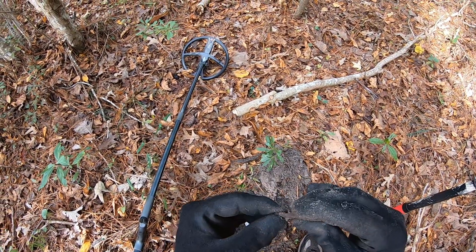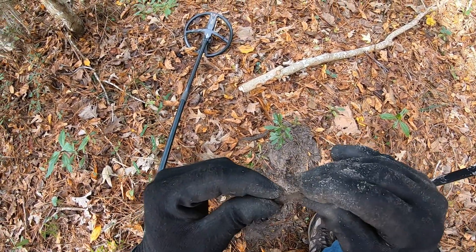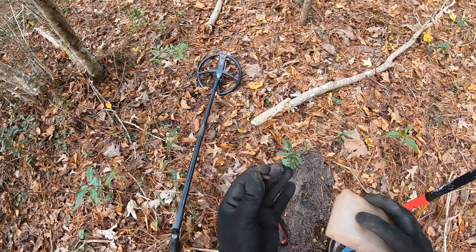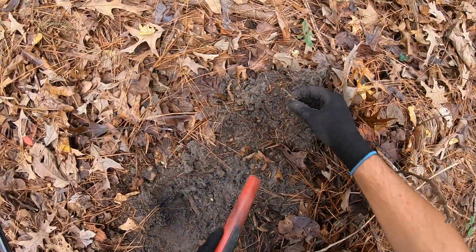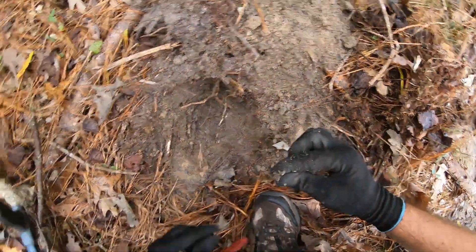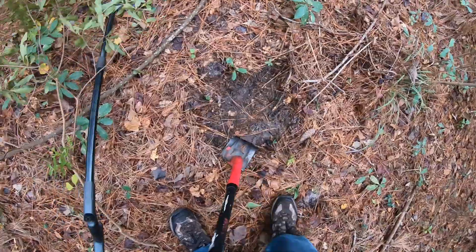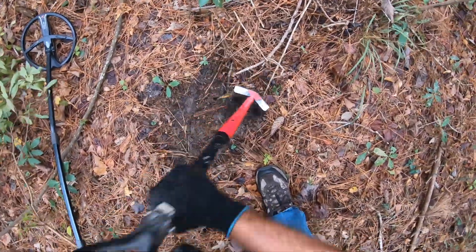I have no idea — it looks like it's made out of brass and it's square. I'm putting it in my container anyway. Oh, that's what it is — it's trashed tinfoil. And here's a 22 casing.